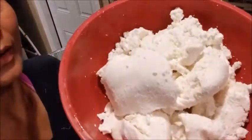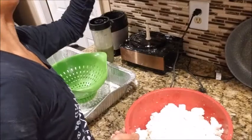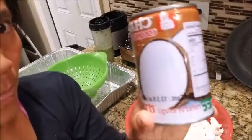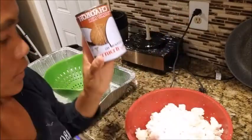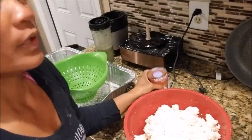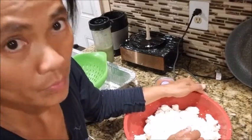What I'm gonna do now is put coconut milk in here — I'm only gonna put one can. And then I'm going to add about two cups of sugar.